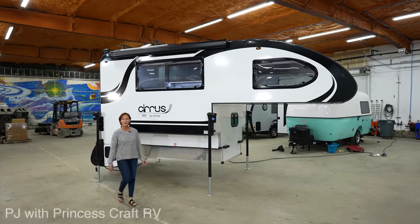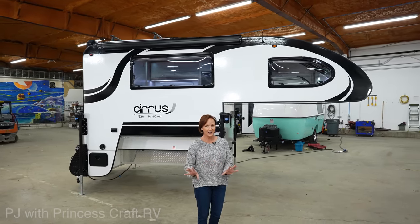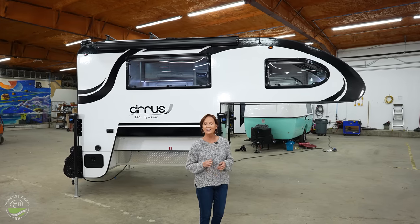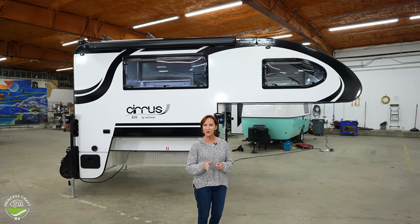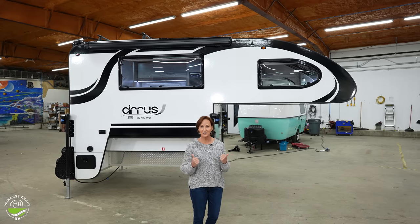Hello everyone, I'm PJ from Princess Craft RV. If you're looking for a truck camper without a slide, with all the amenities, that's going to fit your three-quarter or one-ton truck with that shorter six-foot bed, you're going to want to see the Cirrus 820.